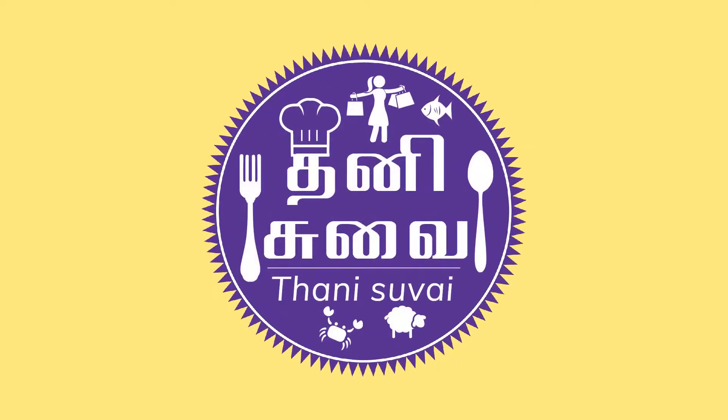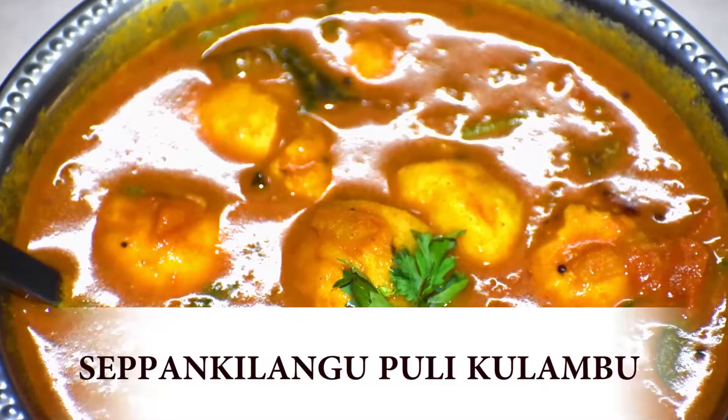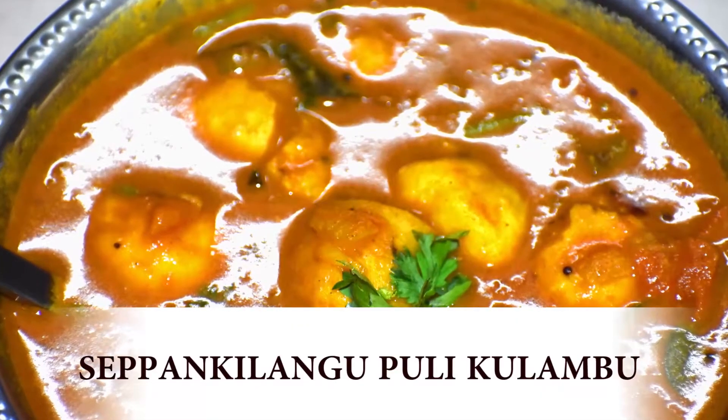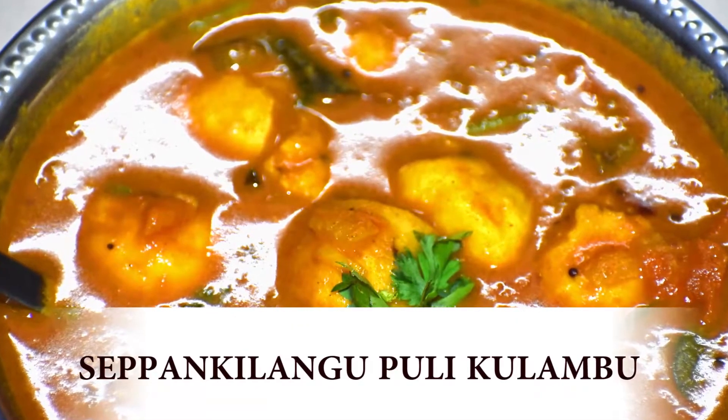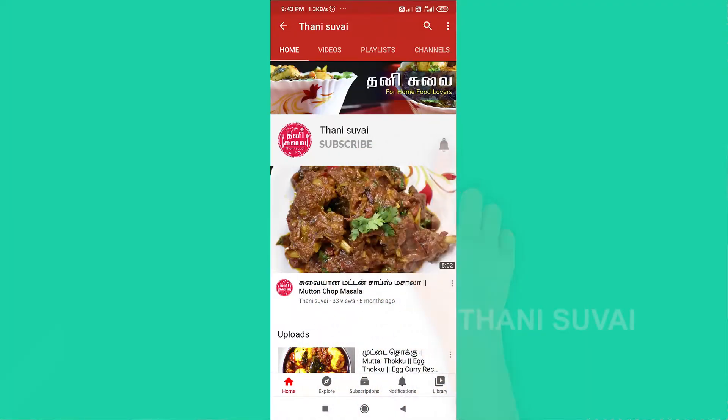Welcome to Tanisuvai YouTube channel. If you like this video, subscribe to our channel and press the bell icon.